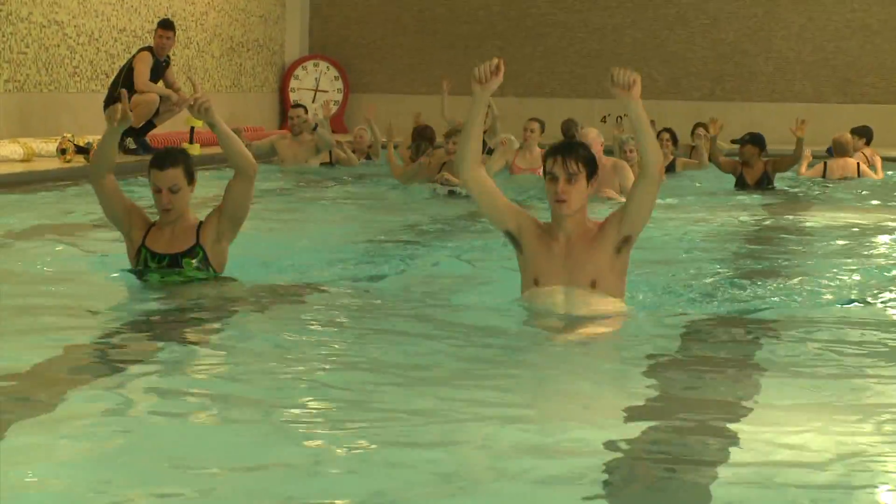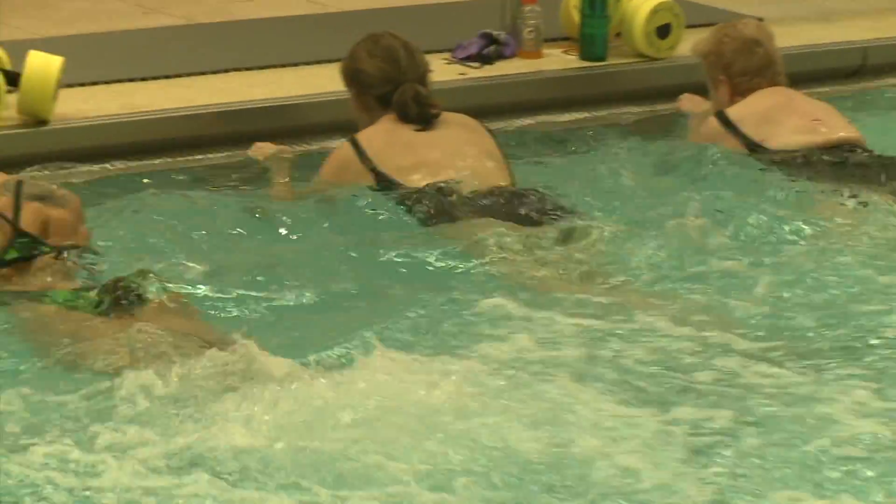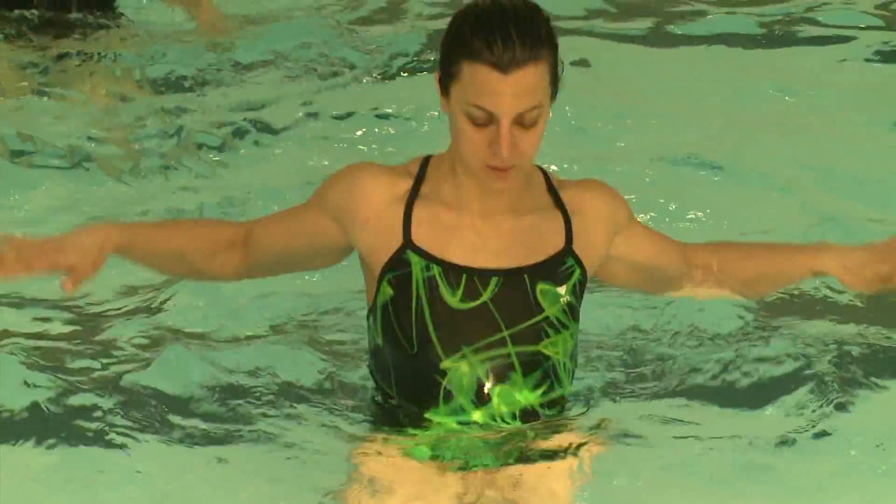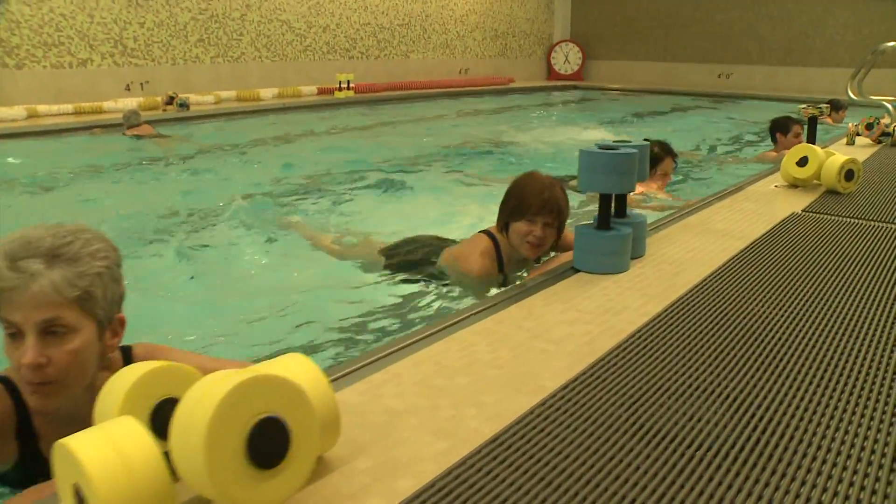The water takes away about 90% of your natural body weight. If you're coming off of an injury, it takes the resistance off your joints, off your bones, off the musculature. But if you're really young and active and you want to increase the intensity, add a little bit to the mix — the water is going to do that for you.